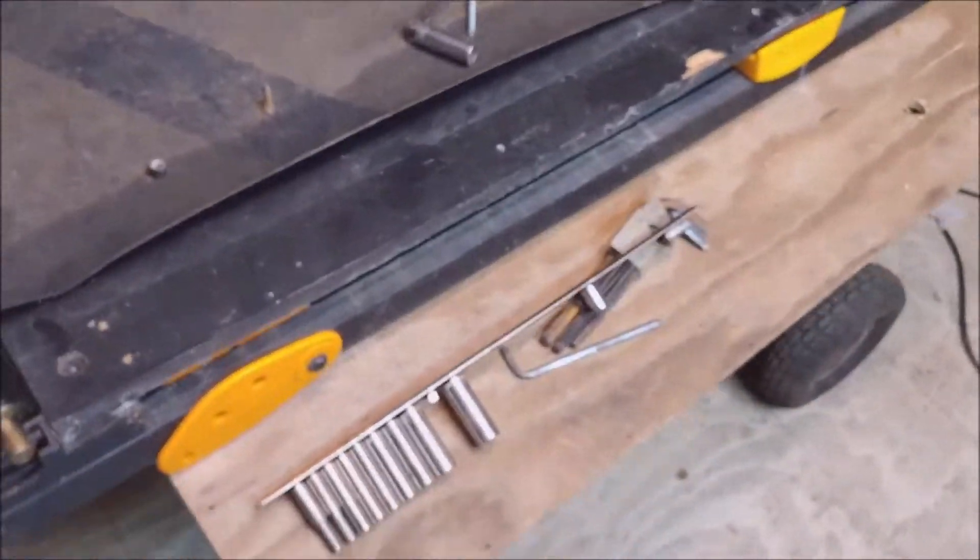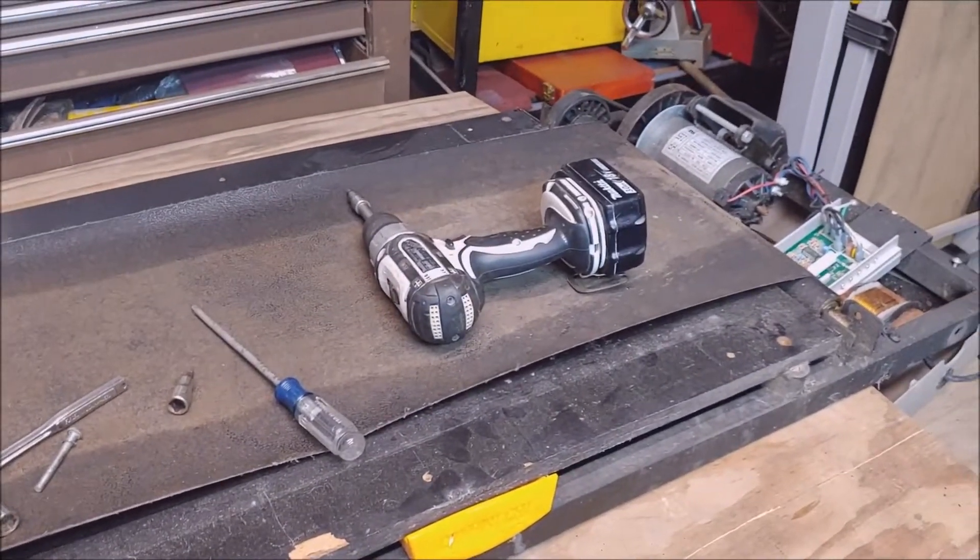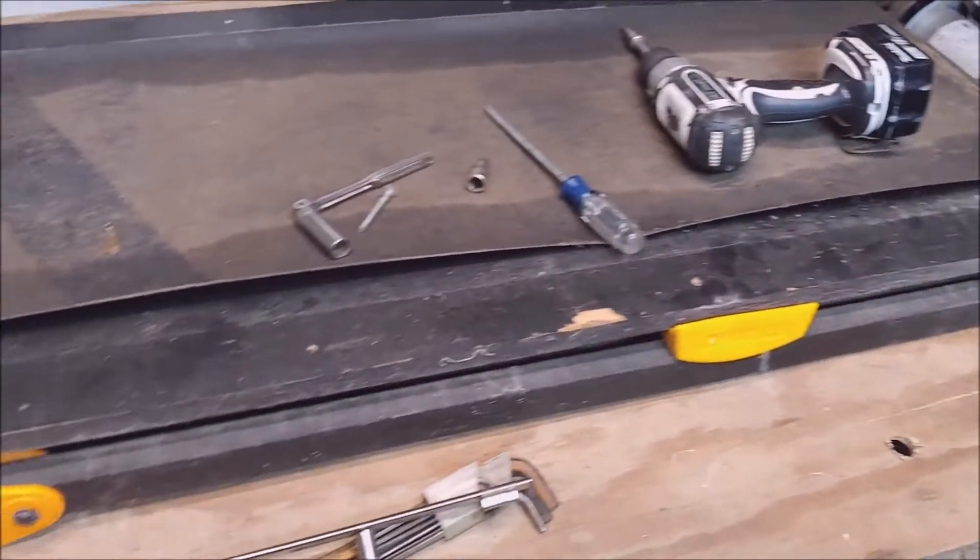Hey, Steve here. I'm in the middle of doing something. You want to come along for the ride? I'm going to turn this treadmill into a belt sander.